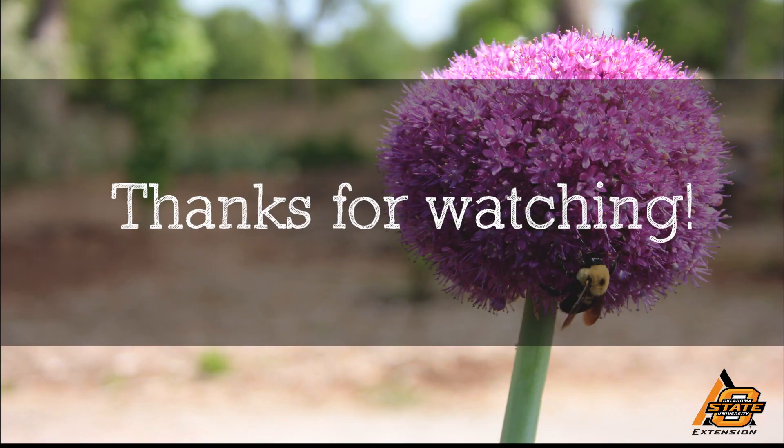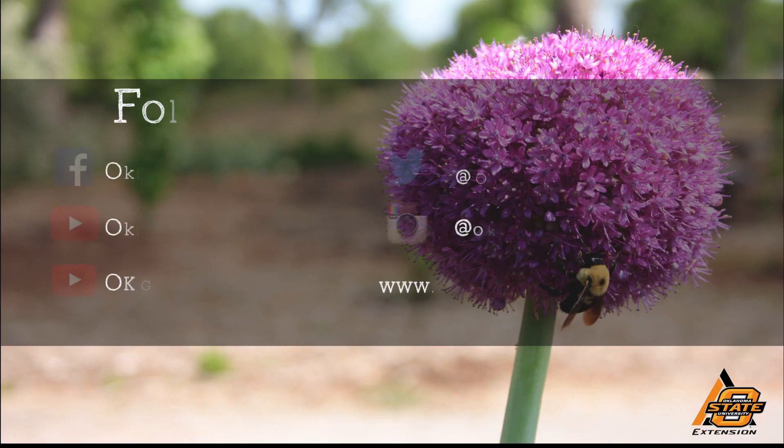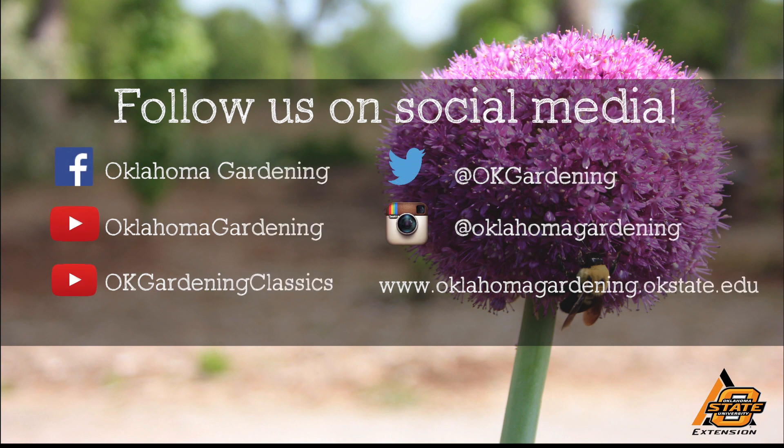We hope you enjoyed this video. It's part of our Oklahoma Gardening YouTube channel. You can also find even more videos on our OK Gardening Classics YouTube channel, and join us on social media for great gardening tips, photos, and discussion.